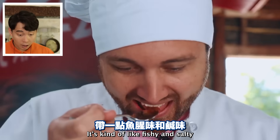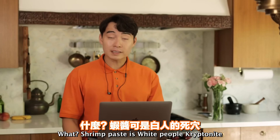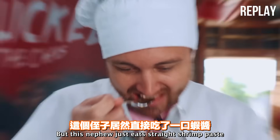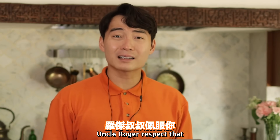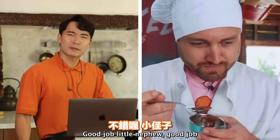What?! Shrimp paste is white people's kryptonite, but this nephew eats it straight - and he likes it! Uncle Roger respects that. If I got a chair, I'm gonna put my leg back up on chair. Good job, little nephew. Good job.